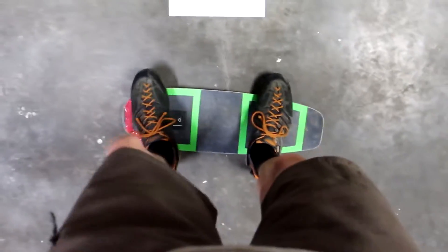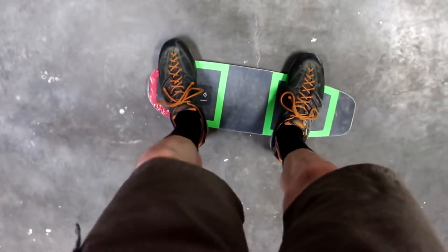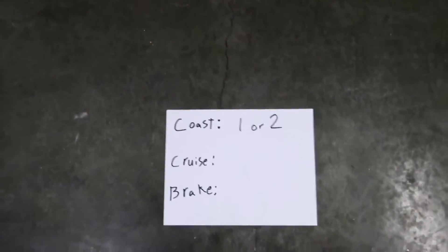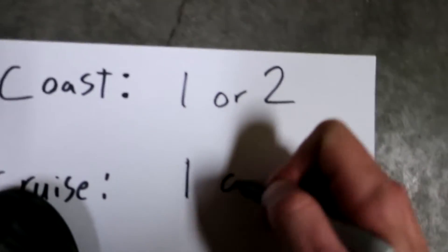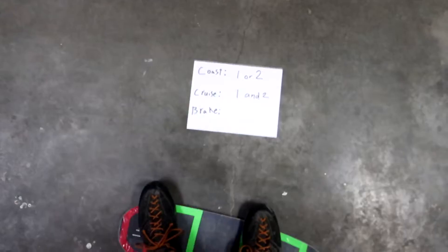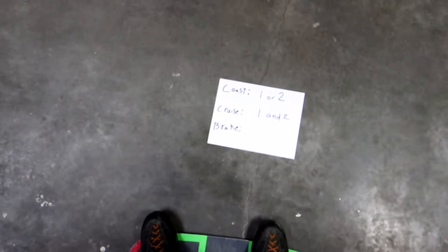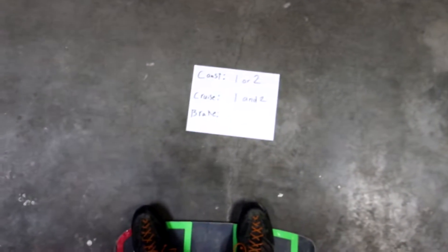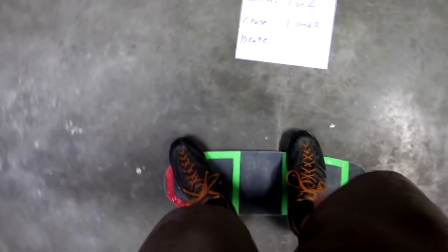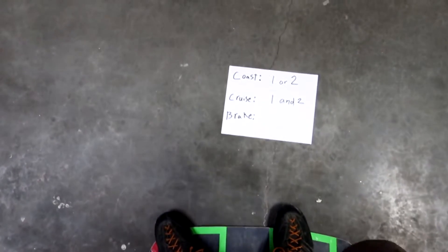Once you've been pushing and getting the board up to speed and you want to cruise, you put your foot down on the board so you've got feet on both one and two, and this enters cruise mode. In cruise mode, all it's going to do is try to maintain the speed it was going at when it entered cruise mode. You're just chilling and the board is maintaining its own speed.